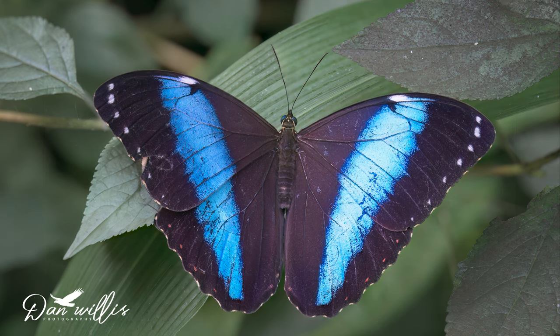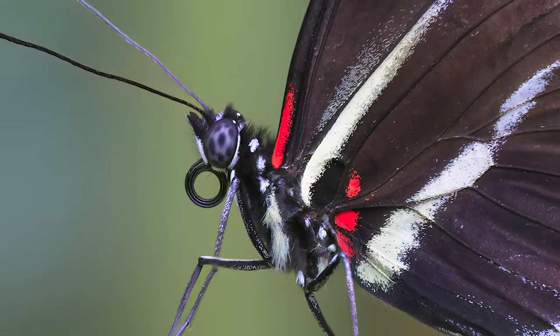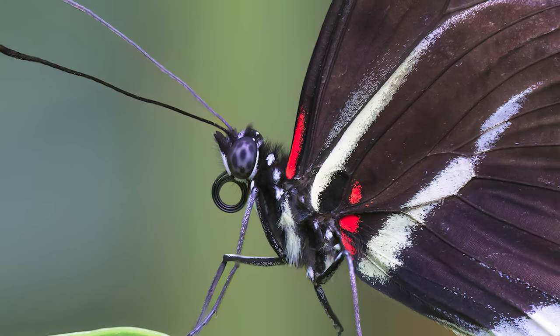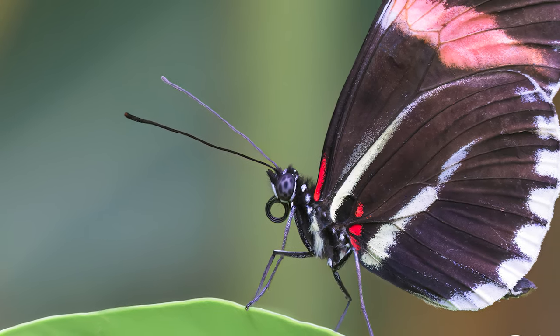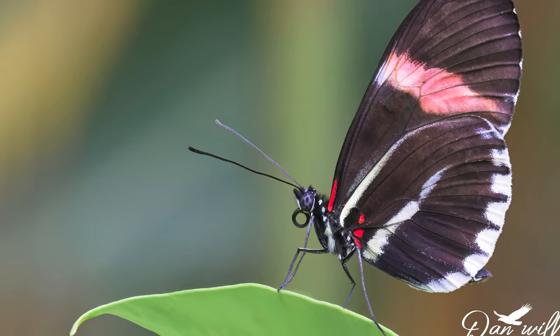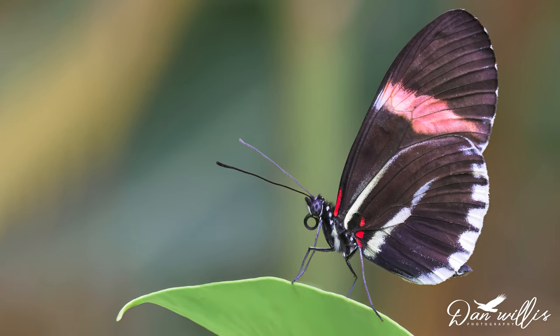When butterflies appear flat, the temptation is to take a single shot. But this has actually been photo-stacked from eight images, because although the butterfly appears flat, the wings were slightly upturned — meaning the tips would have been out of focus on a single shot. My favourite shot from the trip is of a large postman butterfly. The perch — a simple leaf — looks completely natural, and the background is nicely diffused and unobstructed. That shot consists of 18 images blended together in Photoshop using the focus ring method.